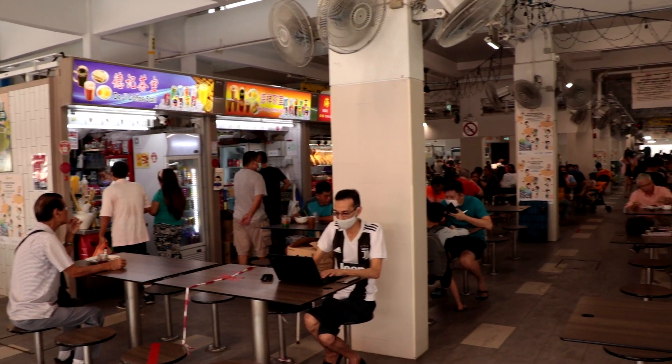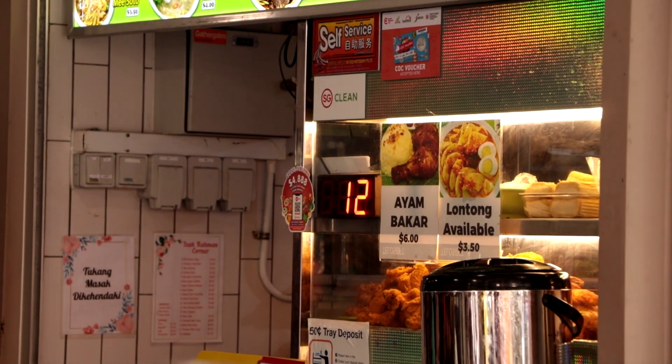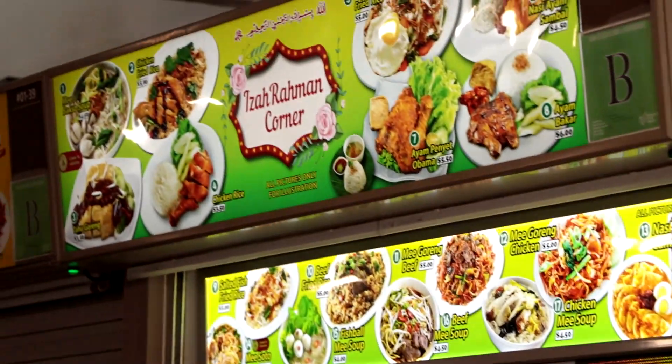Hello everybody, my name is Joelle from the National Food Bro Food Review channel, and today we are at Marine Parade Central Hawker Centre. We are here to review Izzah Rahman Corner's Mi Soto.